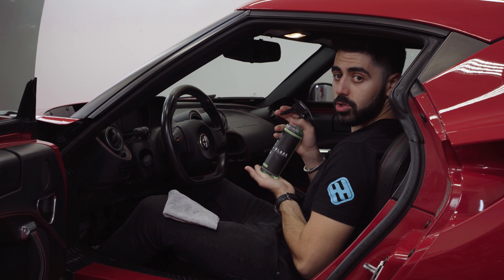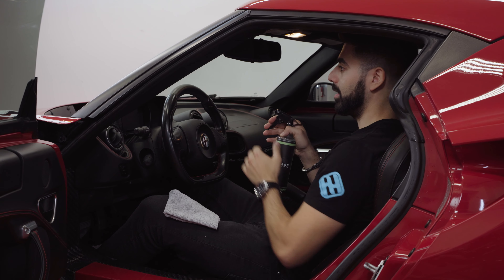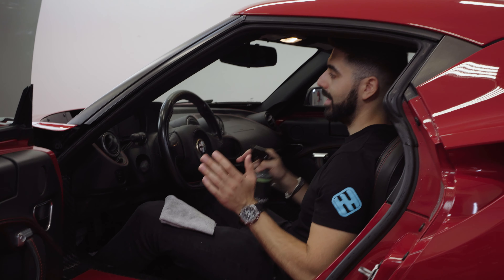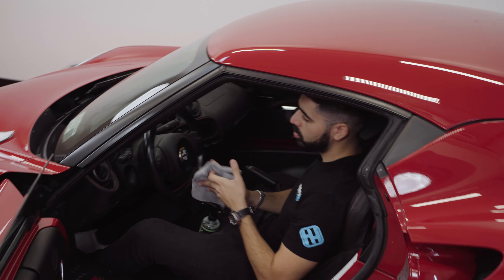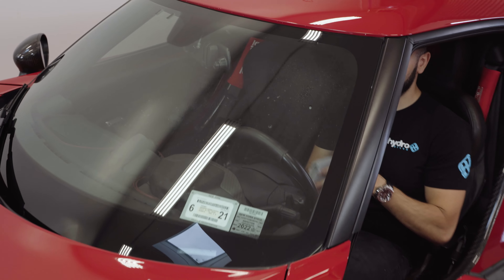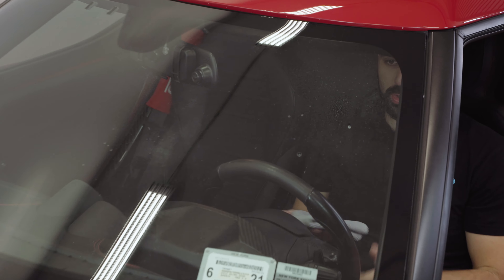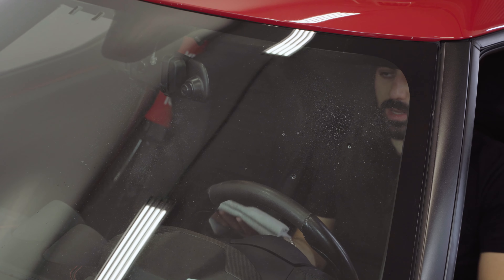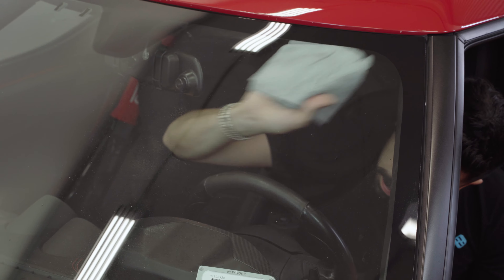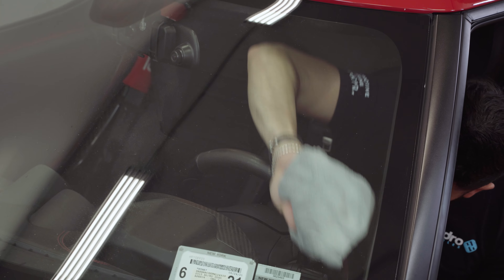As you can see, it's drying and flashing very nicely. You flip the towel to the dry side and work back and forth — just like that, and you're pretty much done. It's as easy as that. If you see some marks left, you can always go back over it, but it's a very user-friendly product and there are no streaks.